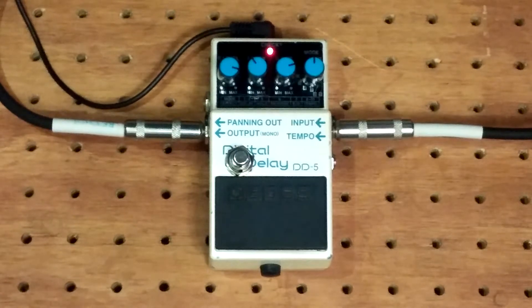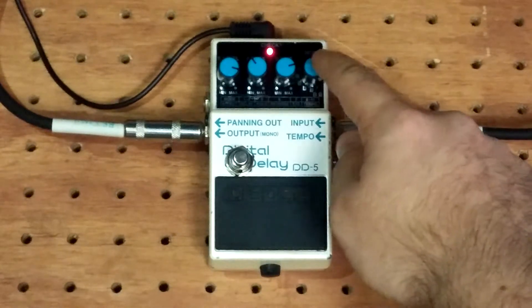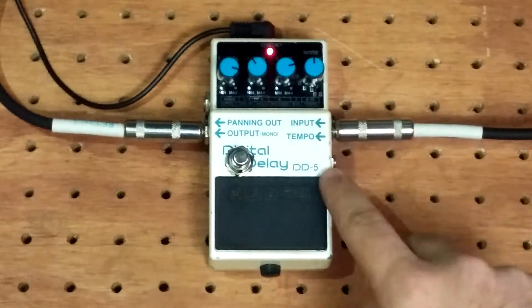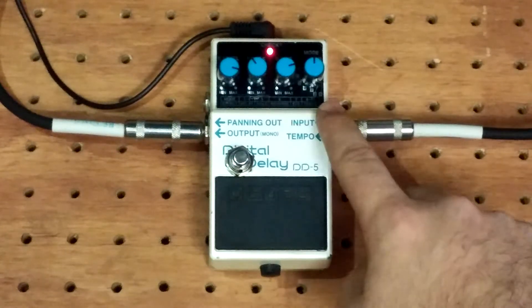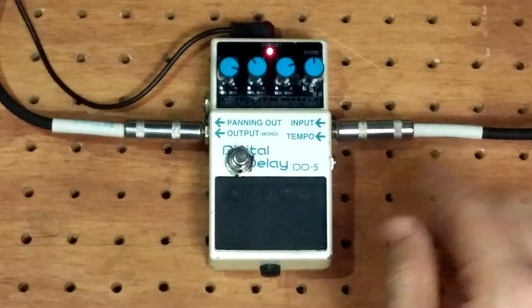To use the mod it's super easy. All you have to do is set your delay pedal — I'm figuring it's best if you have it on one of the top settings. I'm not super familiar with the DD5. I know the DD7 with the tap you can pretty much have it on any setting, but this one has hold functions, so it's a little bit different than the DD7 — just be aware of that.